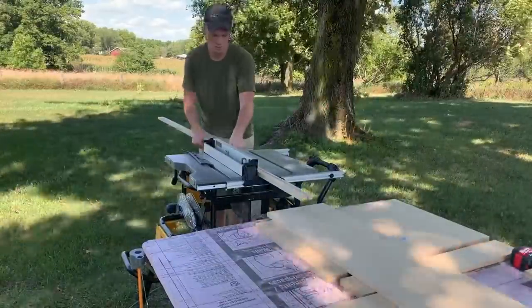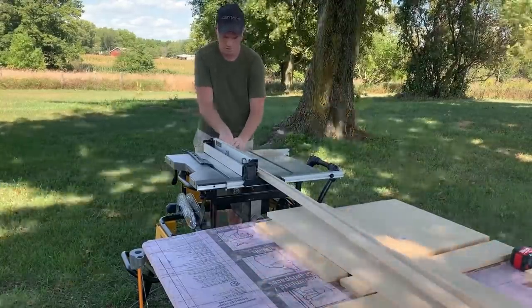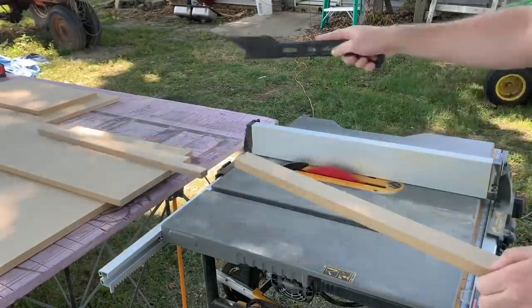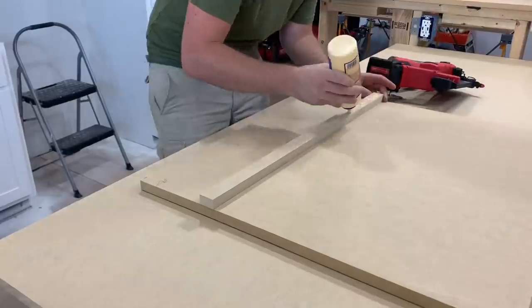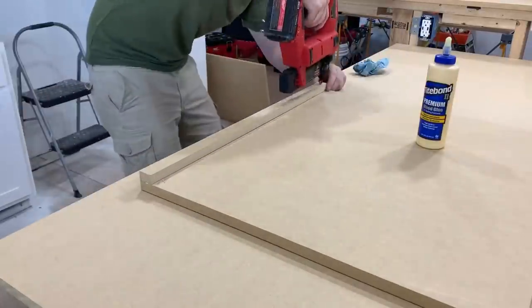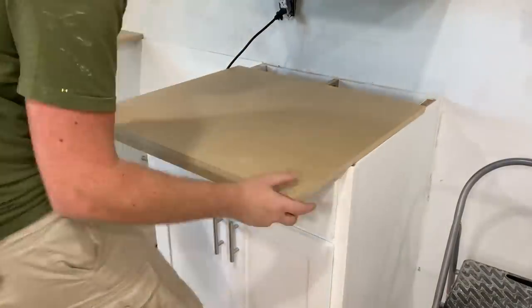After getting all the sections joined together, I ripped down some 1 1/4-inch wide strips of MDF. Then I glued and nailed these pieces on the bottom front of all the countertop pieces. This was just to give the countertop the appearance of being thicker.